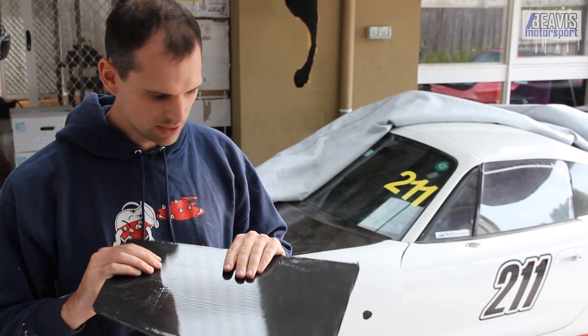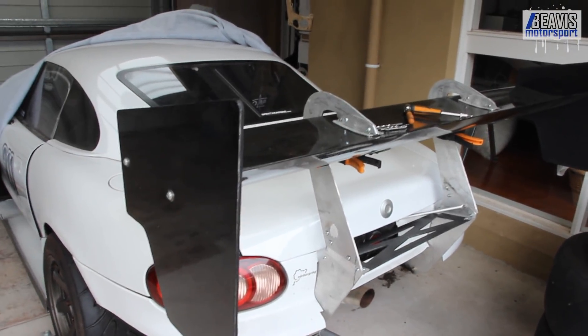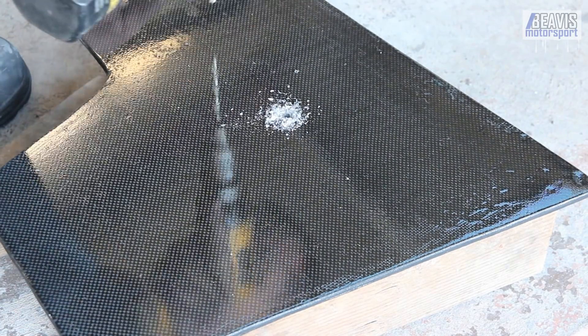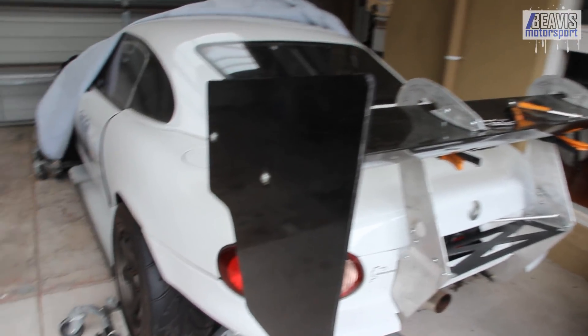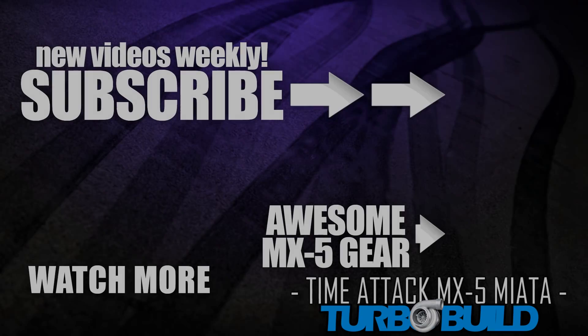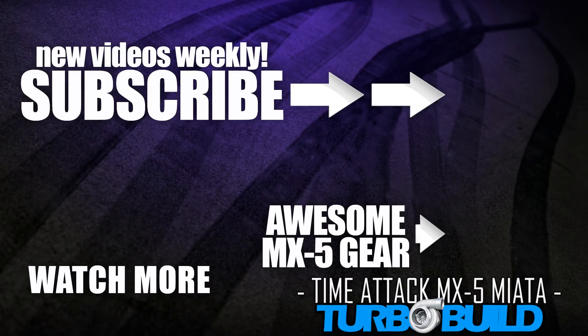It's been another day since the edges dried and it's really stiffened things up and gotten rid of those dirty furry bits. Anyway, that's it for this video. Next time we'll clean up the end plates, drill them for mounting, and see how they fit up on the wing. Thank you very much for watching and we'll see you next time.